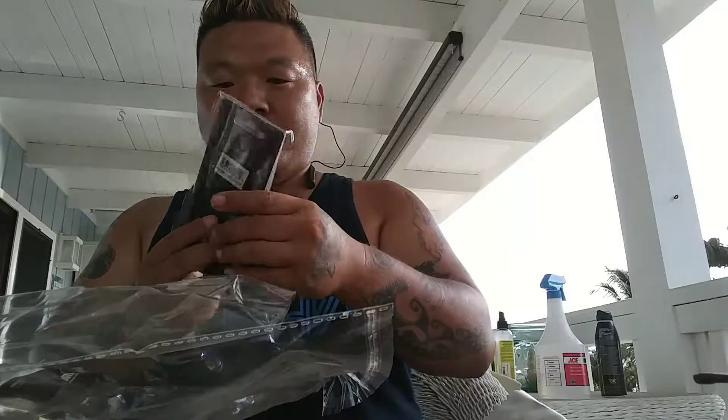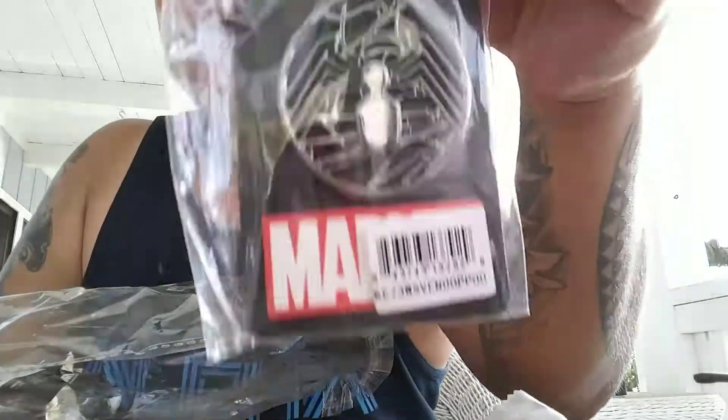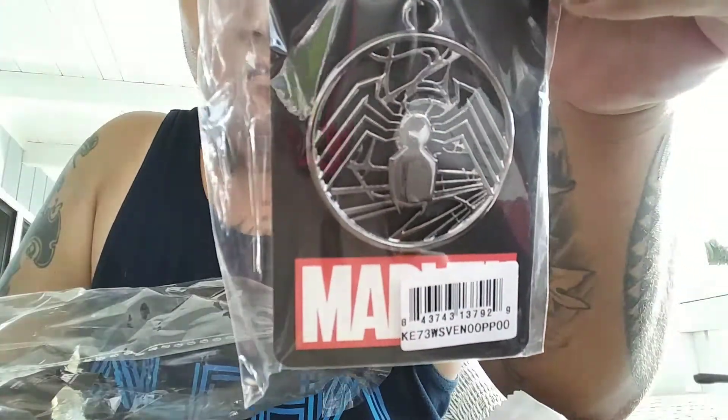Oh here's a cool Venom — I'm assuming this is Venom. A Venom keychain, I think. Not sure, but here's the back of it.